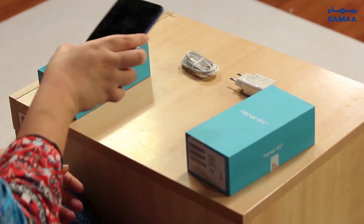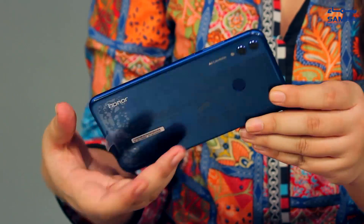As you can see, the phone has a very metallic, interesting vibe to it. It has a glass display, so you have to be very careful not to drop it. It also comes in other colors such as black, red, and pink.